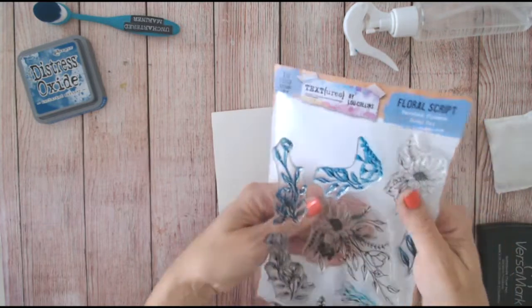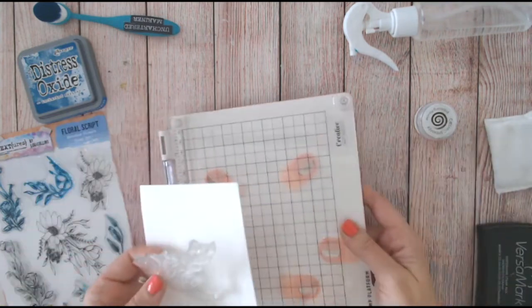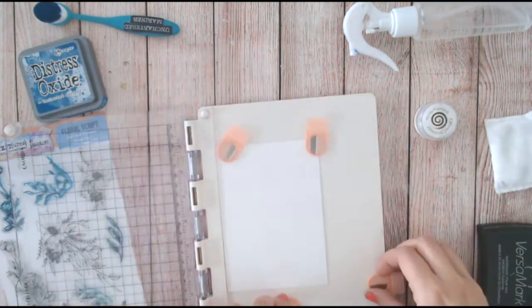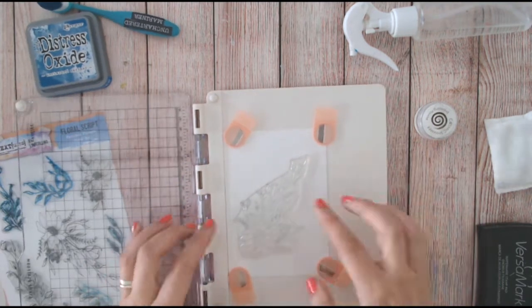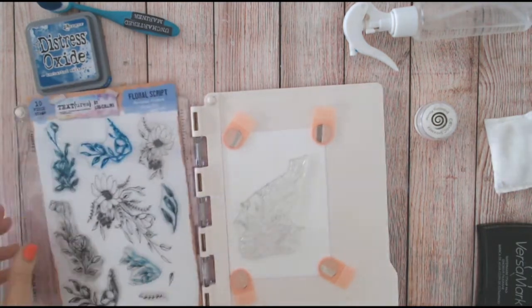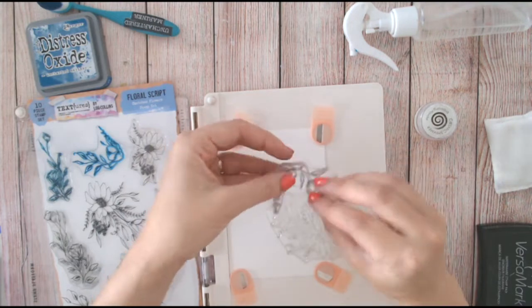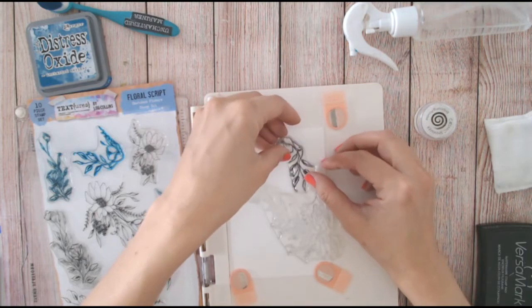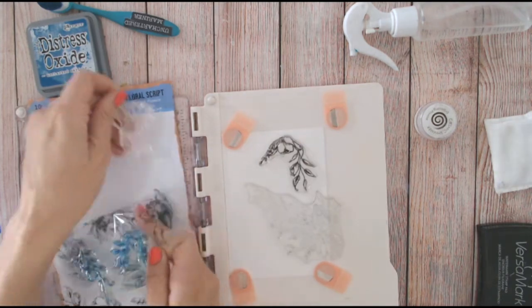First, choose which stamps you want to repeat stamp. What I usually do is go for the largest first because they're going to fill the biggest space, and then I fill in the gaps with the smaller ones afterwards. I'm going to put this gorgeous large floral - the largest one in the whole set - in the center. I want the flowers to be coming off the edges, so let's start in one area and work our way around. We've got lots here - elements that are just foliage and some that are floral as well.